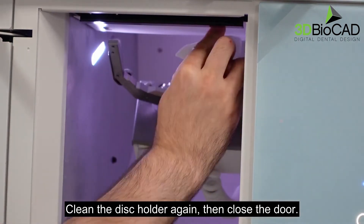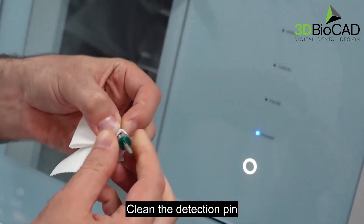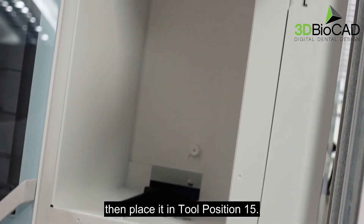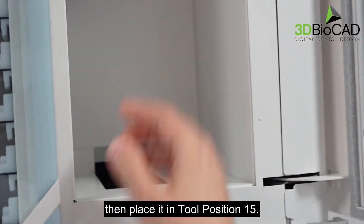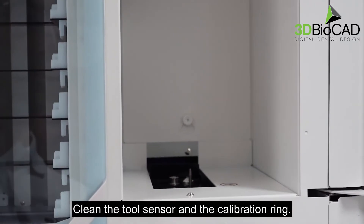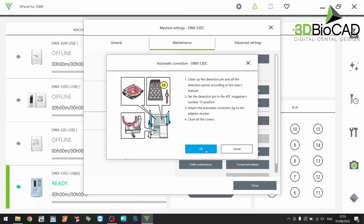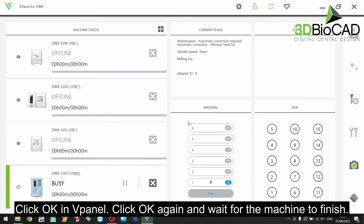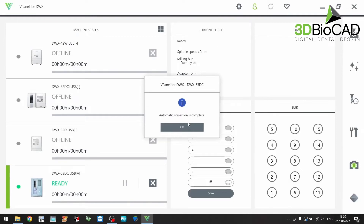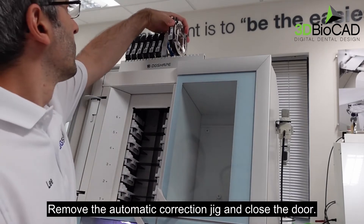Close the door. Clean the disk holder again and clean the detection pin, then place it in tool position 15. Clean the tool sensor and the calibration ring. Click OK in v-panel, click OK again and wait for the machine to finish. Click OK in v-panel. Remove the automatic correction jig and close the door.